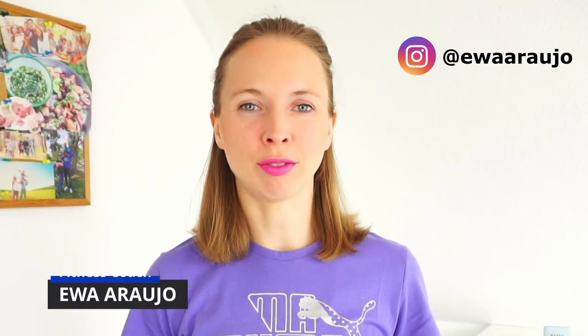Hello everyone, I'm Eva. I created this channel to inspire you to move, get healthy and fit. Today I have for you 10 exercises that will stabilize your core to avoid lower back pain. So if you're ready, you don't need any equipment. Let's get started.